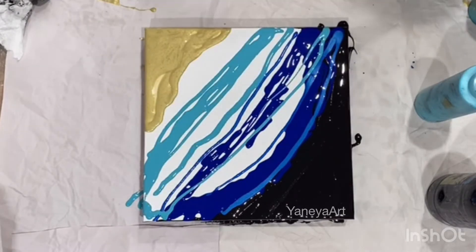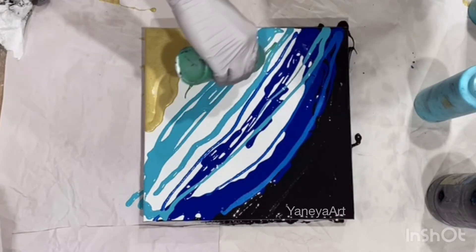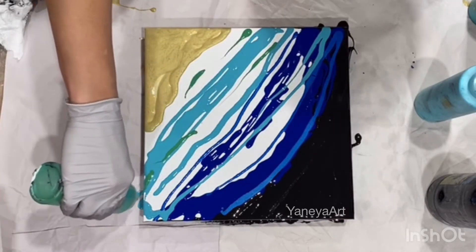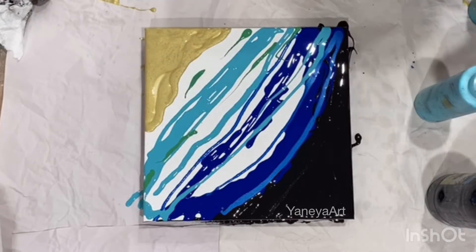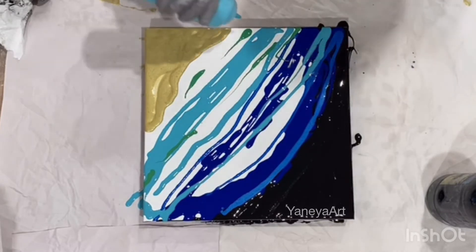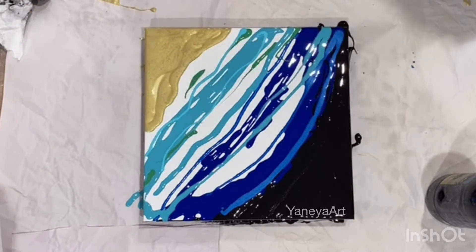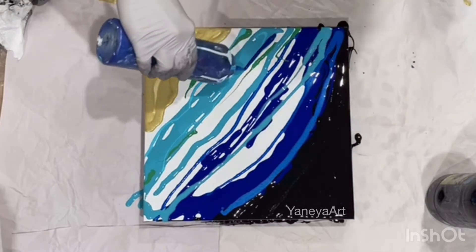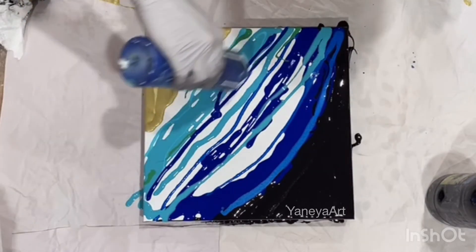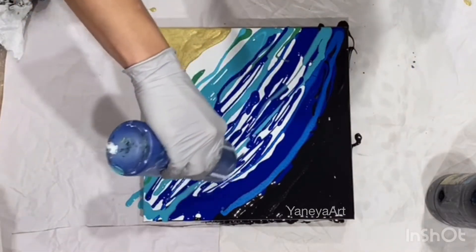I do want the seaweed here and there because we do have seaweed in the ocean. And that's gold — I don't think I need gold. And my blue, so more blue.